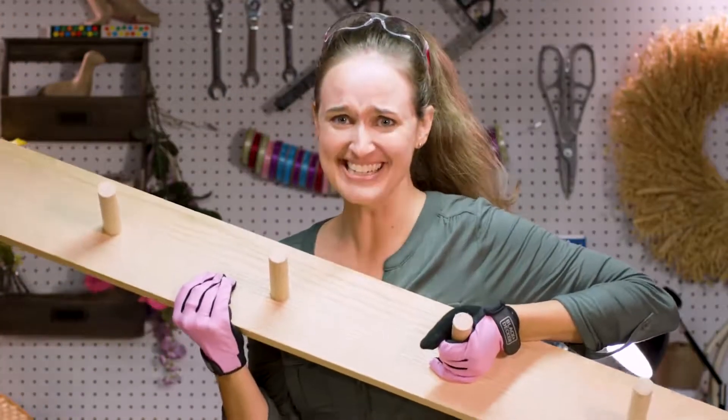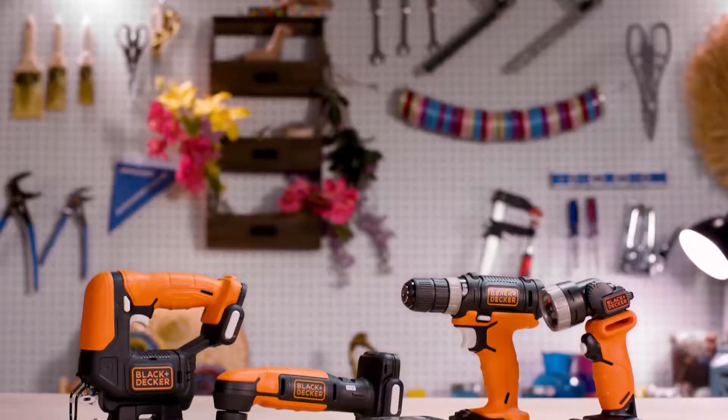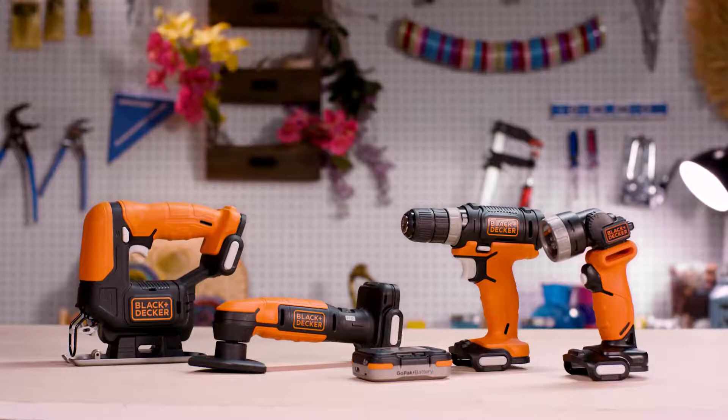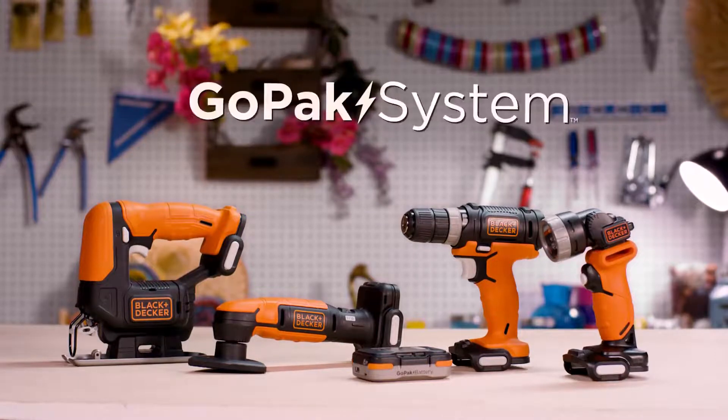It's a coat rack. A drill, jigsaw, sander, and flashlight all in one kit with the same rechargeable battery — the GoPak system from Black & Decker. Let's get started.